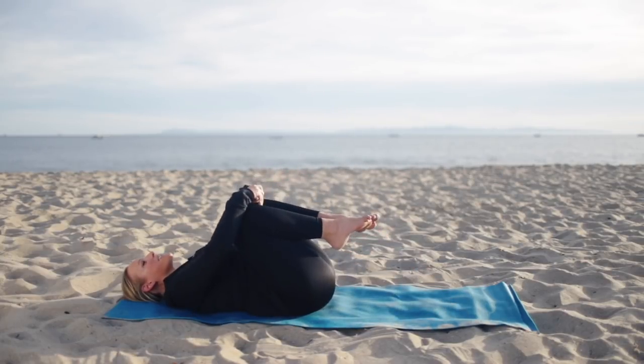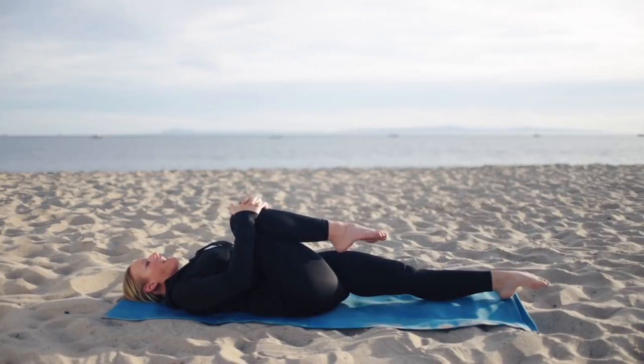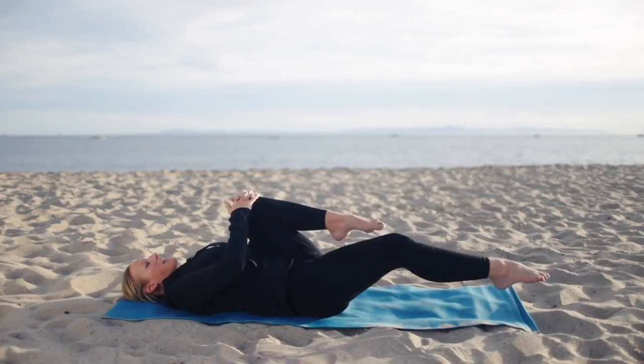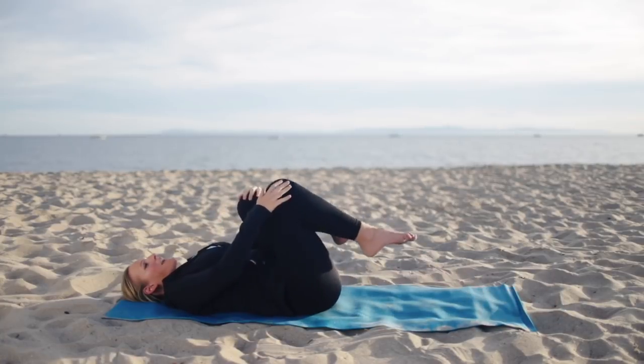Go ahead and hug both knees in towards your chest. Then stretch your left leg long and keep your right knee hugging in. Feel the opposition — really pulling one leg in and reaching one leg away. Circle the ankle. Draw the knee back in towards your chest and let's switch sides. Feel the length in the body, the opposition. And coming back in.